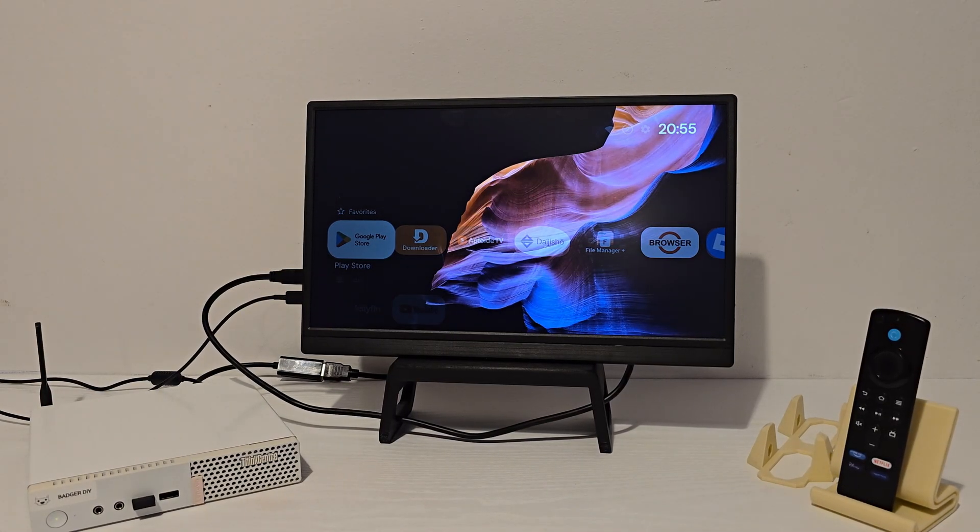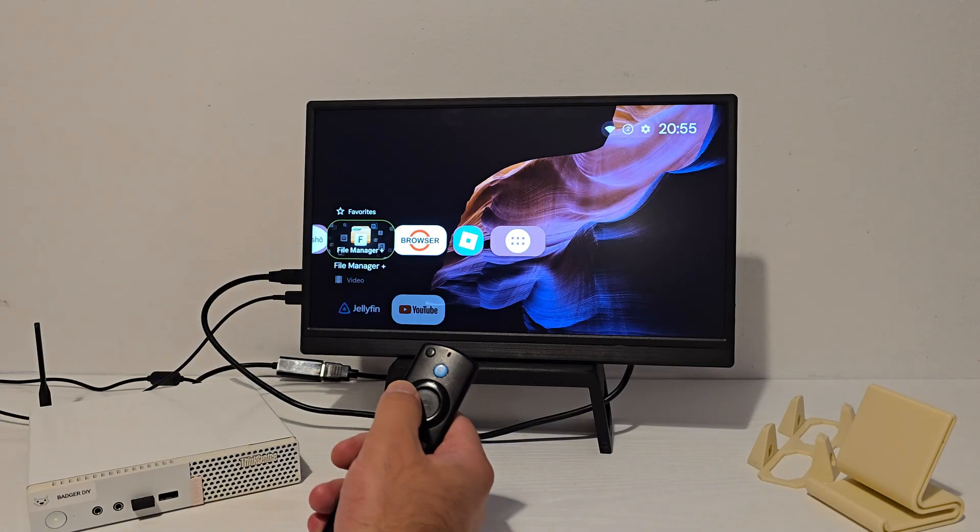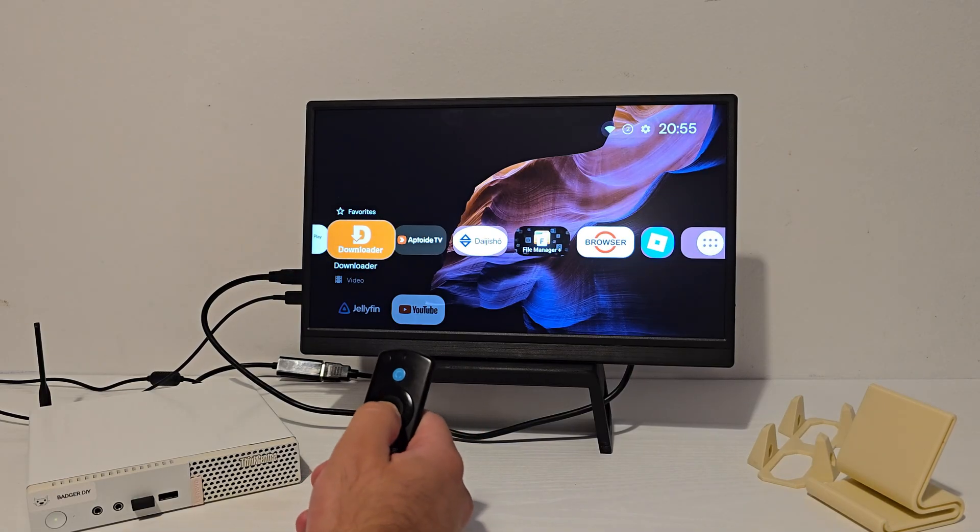Before we get started, quick note: this video and all my videos are for educational use only. If you start loading or testing apps, definitely use a VPN just to stay safe.